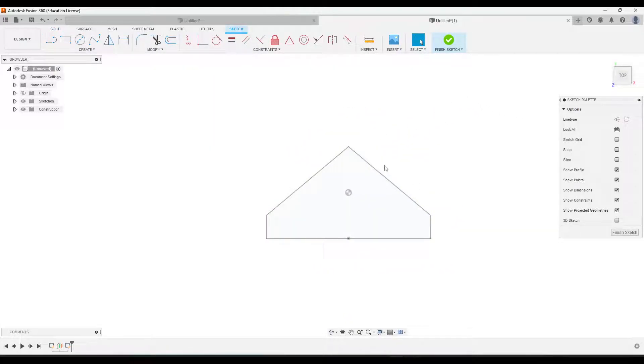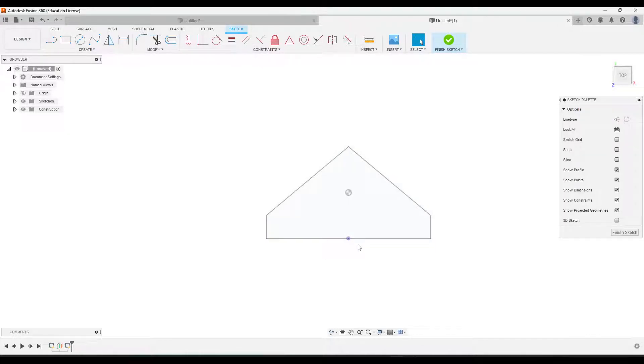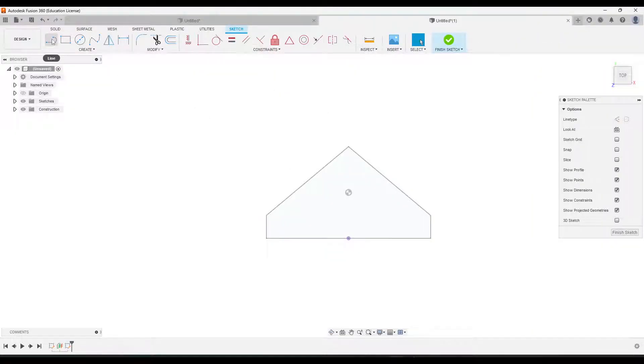We can see the other sketch we drew previously below this. I'm going to go to Create > Project and click on this point right here, then click OK. That's going to be our starting point — we want to make sure the points are aligned with our drawing. We'll draw this one the same way. This line this time is 1.2, so we're going to draw a line at 0.6.